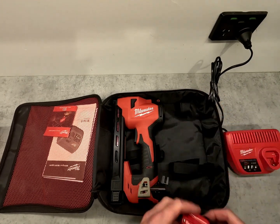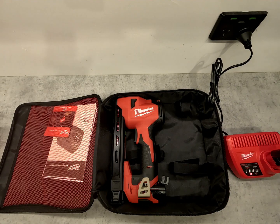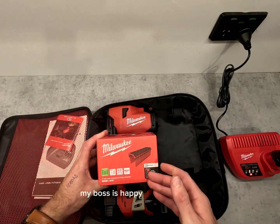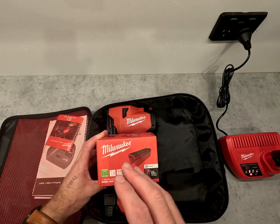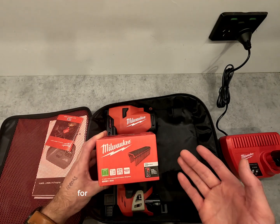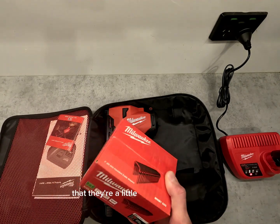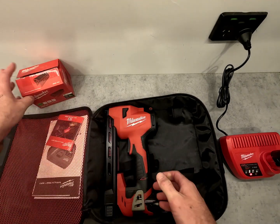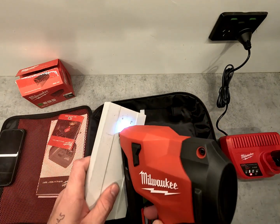I think all in all I'm going to quite enjoy using this. It's not much of a problem — my boss is happy to supply the staples, and I've got a colleague that also has this gun. It's not much different to getting staples for a normal staple gun, but I do believe they're a little bit more expensive — a pack of 600 is $40. All of that said, I do think I'm really going to enjoy using this, so follow for more from NZ Sparky.